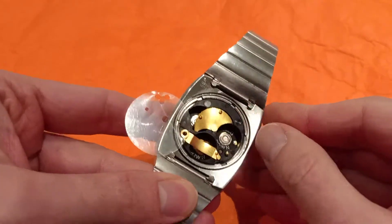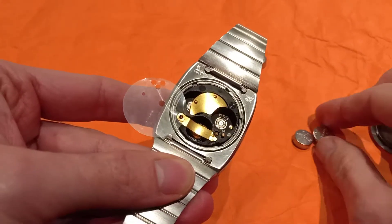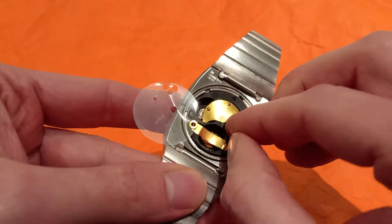Now slide away the battery clamp. This one says negative side down, so that's this way.